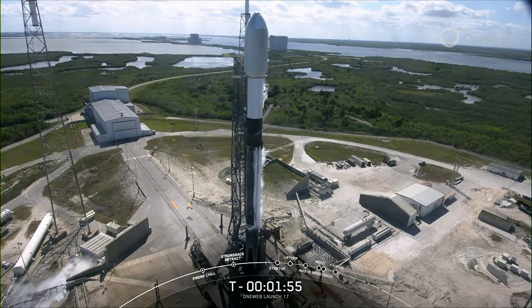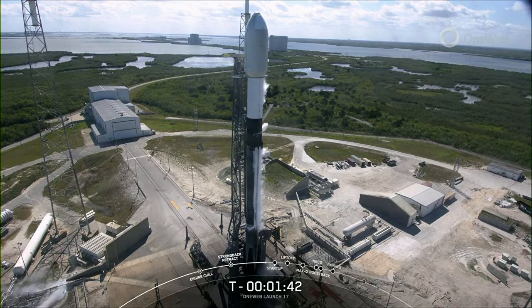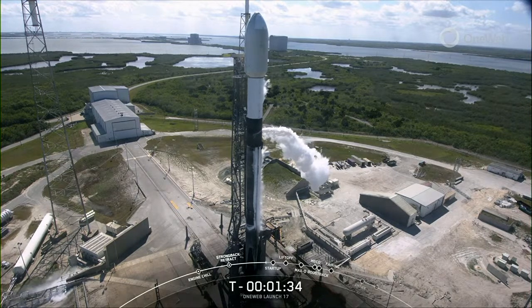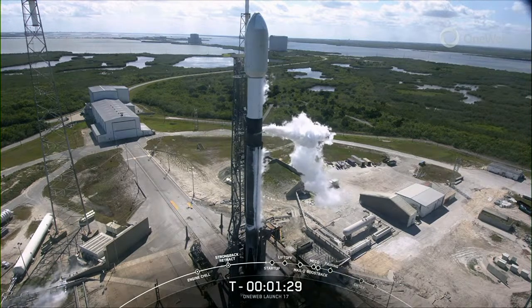Second stage LOX loading should be completing here shortly. Stage 2 LOX load is complete. At T minus 60 seconds, Falcon 9 will be in start-up, meaning the rocket's autonomous internal flight computers will take over the launch countdown. And just inside of T minus 2 seconds, we light the Merlin 1D engines.